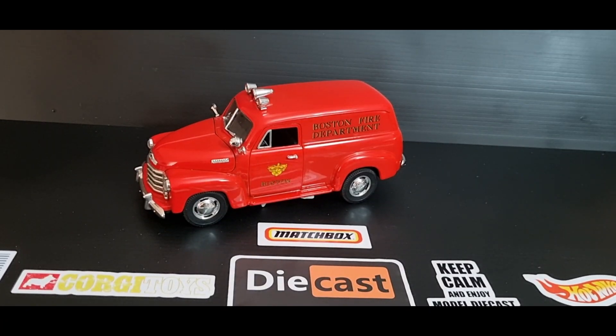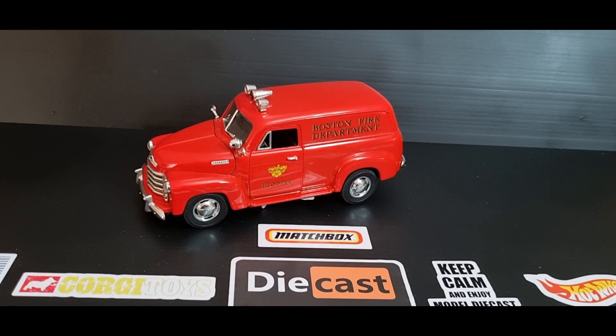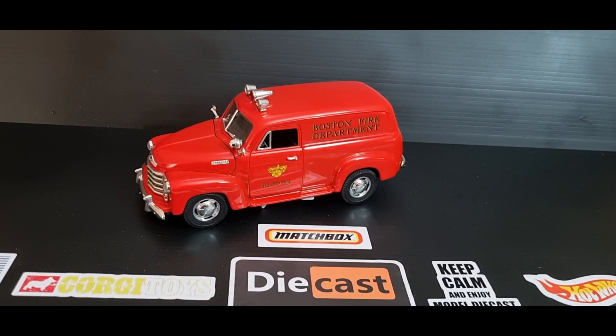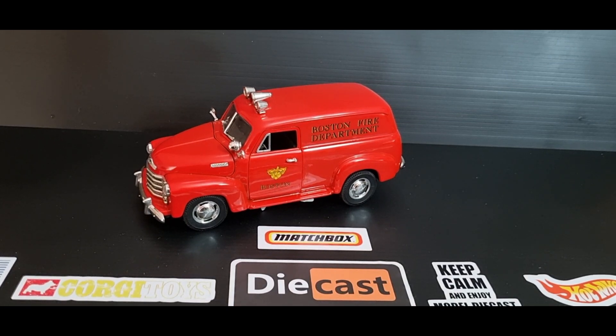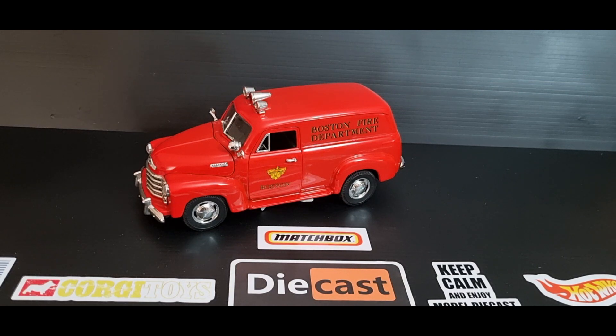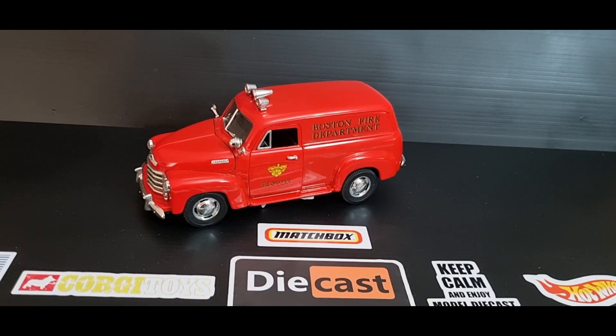G'day everyone, welcome back to Red Trucks. My name is Jim and it's a pleasure to have your company. Today's video is episode 12 of Standalone Models. This model actually featured in Bog's Farewell video, so I was asked to do a separate video by a few comments, so today's the day.